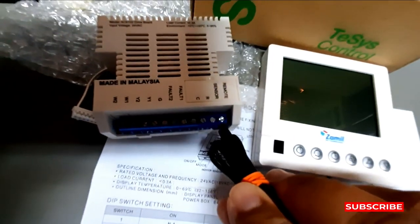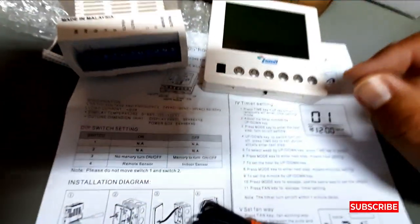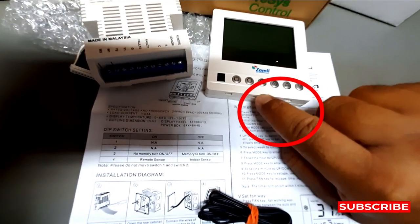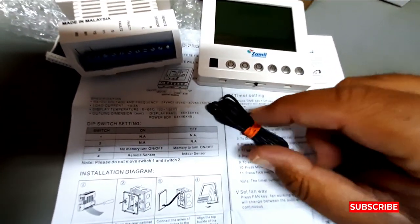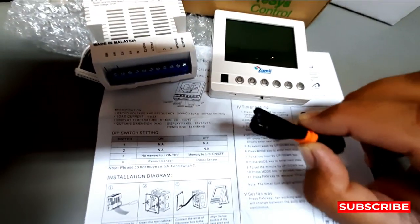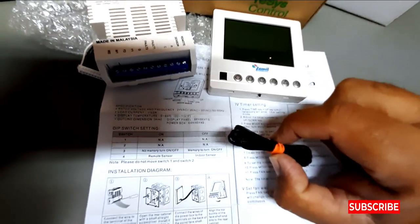The remote sensor is connected to these two points here. Regarding the setting, you can use both sensors but only one sensor at a time — either this sensor or the other sensor.